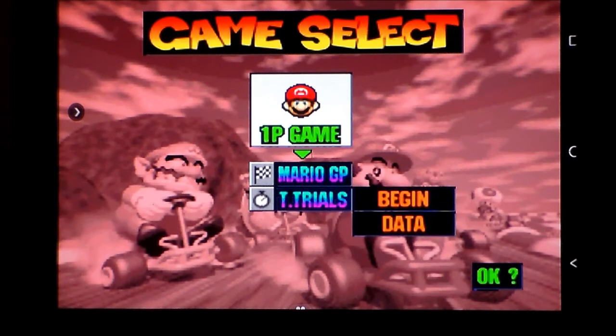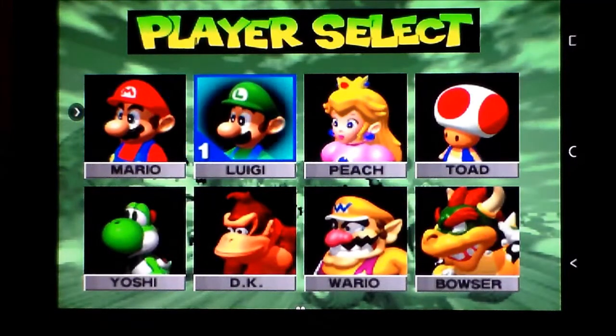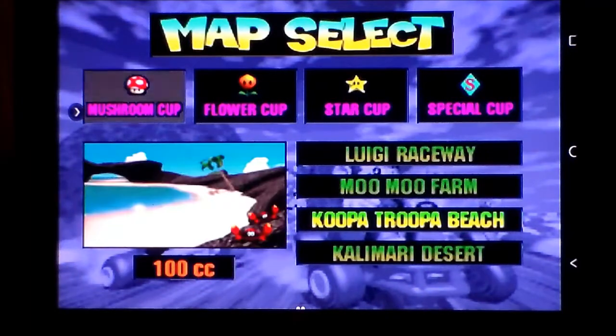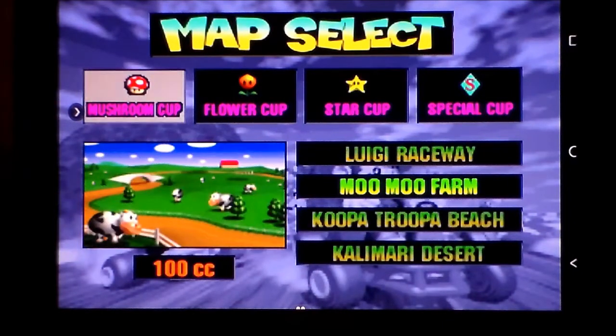We'll go with 50cc to begin. Mushroom Cup, Flower Cup, Star Cup, Special Cup - they all break down into stages. Do we have to unlock them? I don't know - I'm going with the Mushroom Cup first, going with what I know. The music seems to be alright at least at the moment. We'll go with 100cc. I think I know what accelerate and brake are. Going with Luigi.